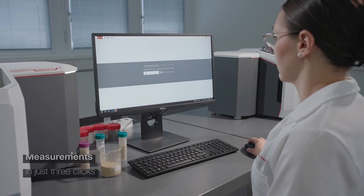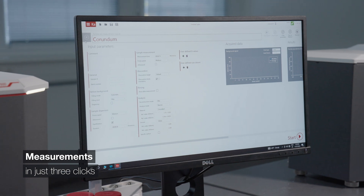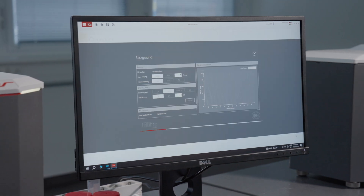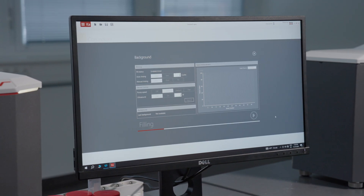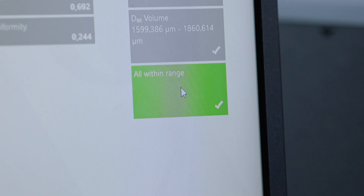You can't go wrong with the Calliope software. Measure in just three clicks. No software training required. A dedicated QC mode ensures parameter settings are always correct and applies clear pass/fail criteria to samples.